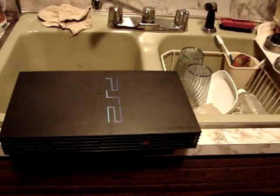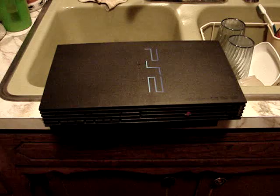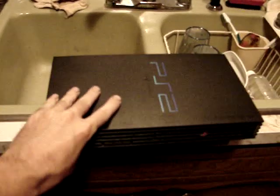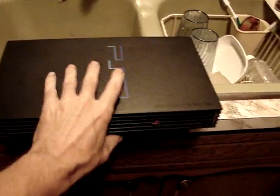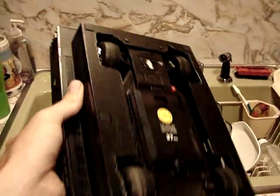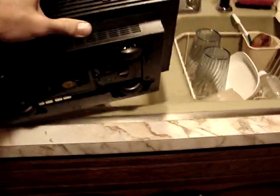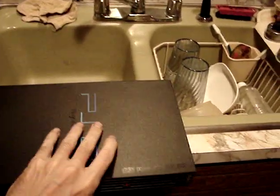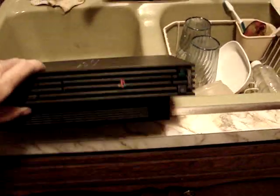I got a first for you guys. You've probably never seen one of these, or maybe you have. Why do I have a PlayStation 2 sitting on my sink? I'll tell you why. Hear that? It's remote-controlled. Made it myself. It's a hack job, but I made it. It's in here in the kitchen because it's the best lighting in the house. I'm going to show you a demo of my remote-controlled PlayStation 2.